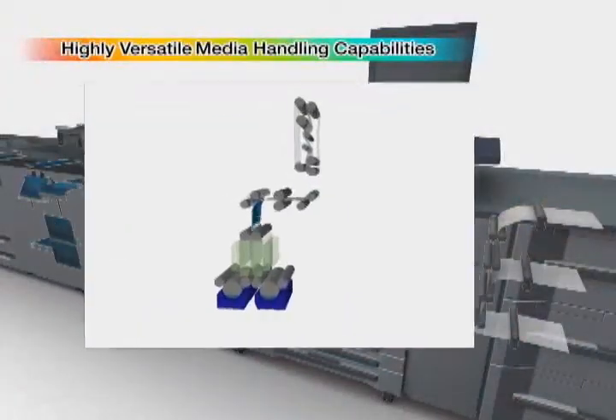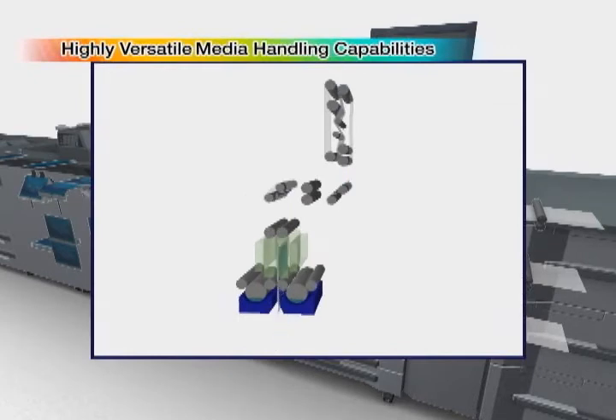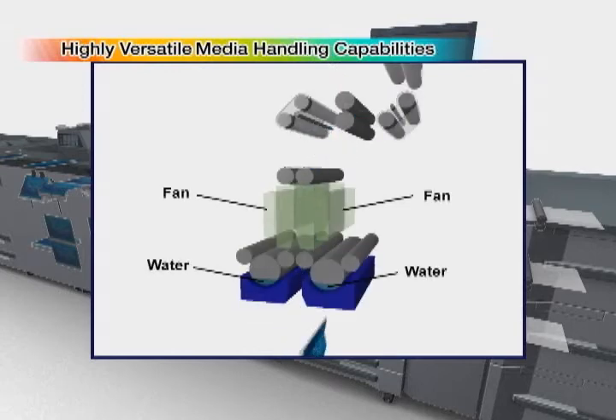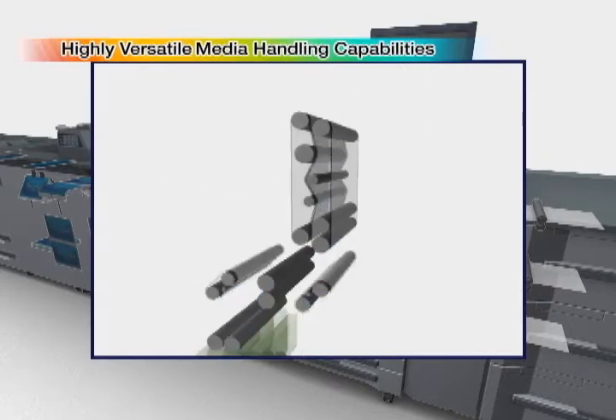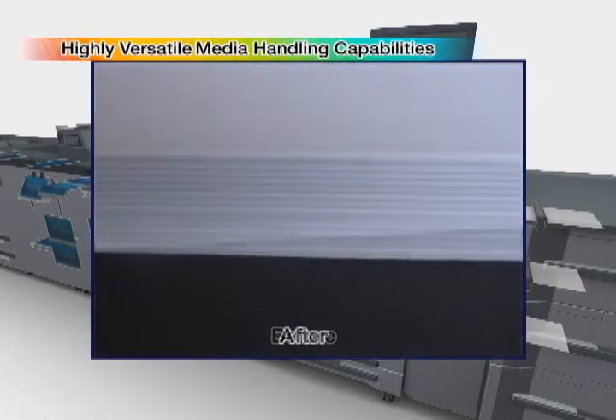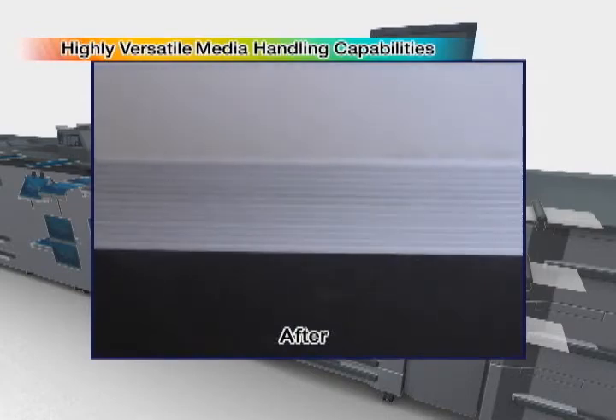Automatic curl correction is conducted as necessary, depending on the paper characteristics, to ensure balanced beautiful finishing. A unique humidification option is also available to elevate the moisture content in printed materials by humidifying them to prevent curling. Curl correction prevents rippling and unevenness in brochures and optimizes precision in finishing.